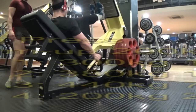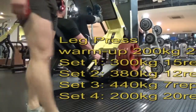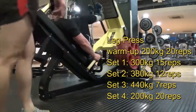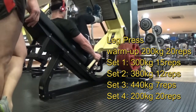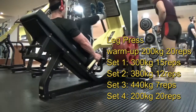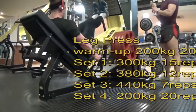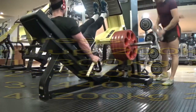Exercise three is the leg press. I'm adopting a narrow stance again, trying to focus on the outer sweep. This is just my warm-up set doing 20 reps. Similar to the squat, I'm trying to keep constant tension on the muscle. About to strap up the knees — we're about to go heavy.